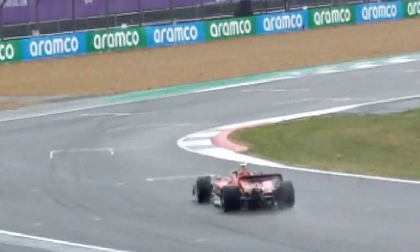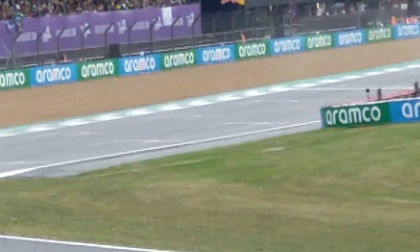It's a bit twitchy coming out onto the curved end of the loop of the control. It's slicks rather than wets. The temperature will work on a marginally drying circuit.